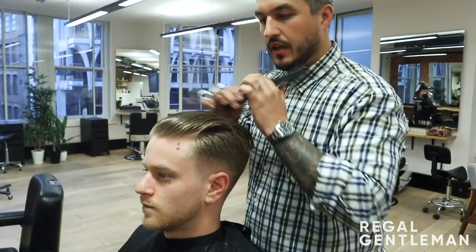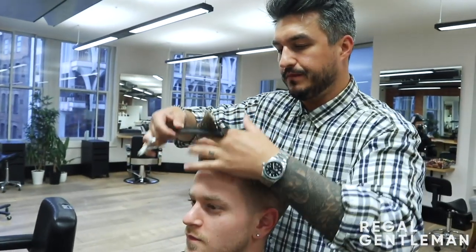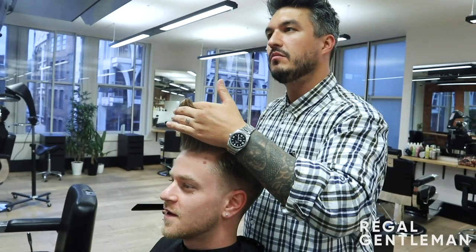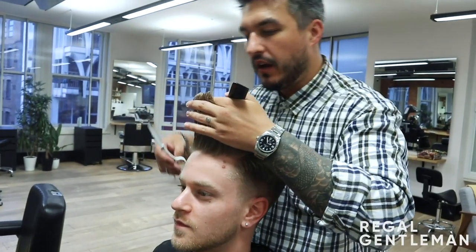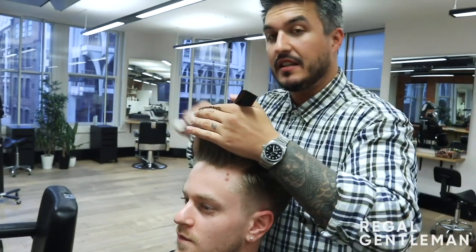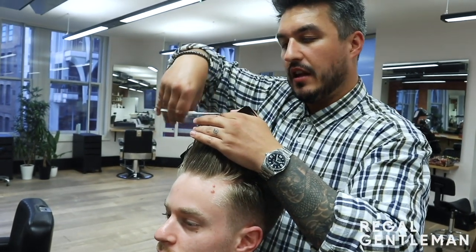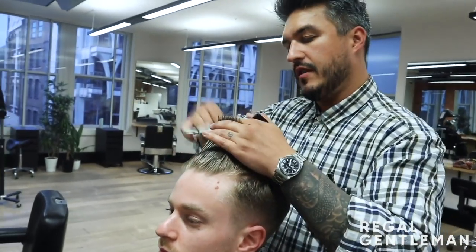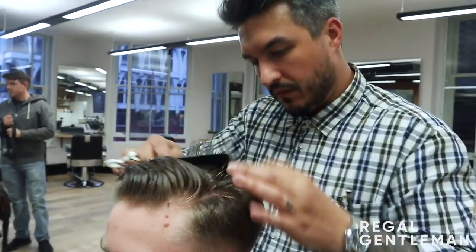Pick up from the fringe and discuss with your client how much you want to take off. So I'll ask Russell — how much would you like off the top? Are you happy with the length? About a quarter of an inch or so. Elevate it straight up and cut this completely straight — this isn't about texture on the top, it's about shape and the style it's going to be dried into. Using my guide, I elevate my fingers straight up from the fringe, take a nice section through my fingers, and cut it nice and straight all the way through. Then I bring this back over the crown.